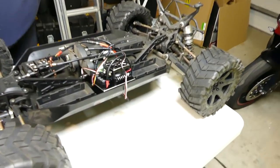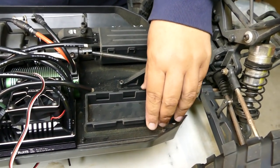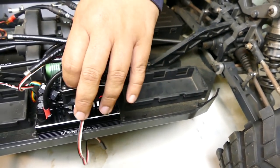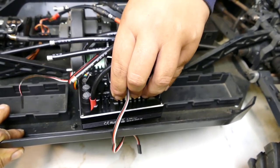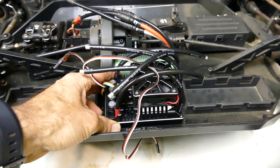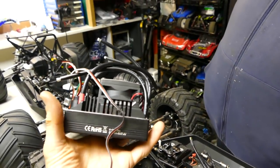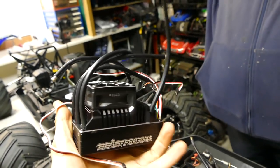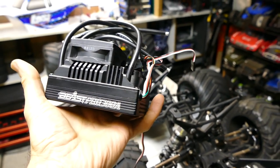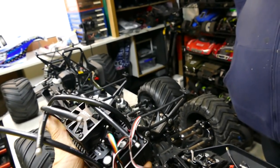Pulled out the gas - these are the Losi DBXLE battery trays, so they fit nicely. I had a MAX 5 here, had it on the stand, had a mount for it and it went really well. Problem is it was just a little bit too gutless to move something like this. So that's the ZTW Beast Pro 300 amp. We're looking for something to put in here - it does 12S.